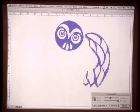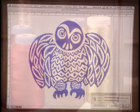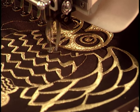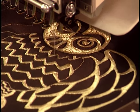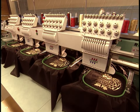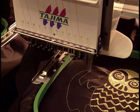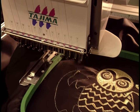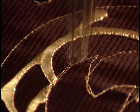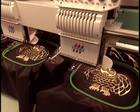Some jackets have decorative embroidery. Designers use a computer program to prepare the pattern. The automatic machine embroiders five jackets at once, and this intricate owl pattern takes one and a quarter hours to complete.